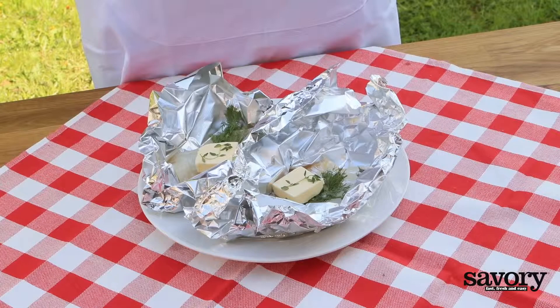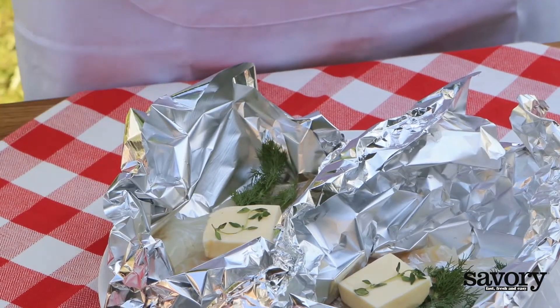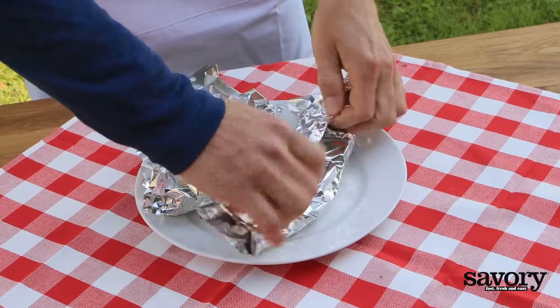Top each fish fillet with fresh herbs, a pat of butter, and two tablespoons of white wine. Sprinkle with salt in moderation and pepper, then seal the packets tightly.